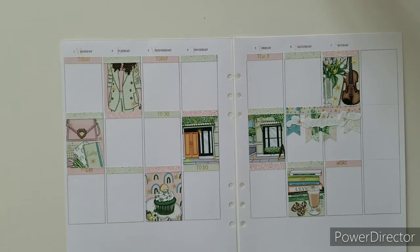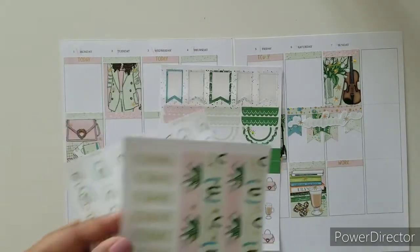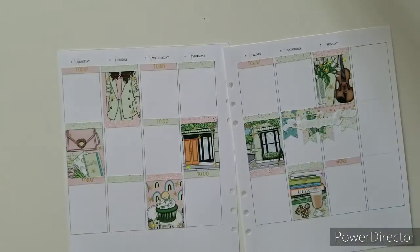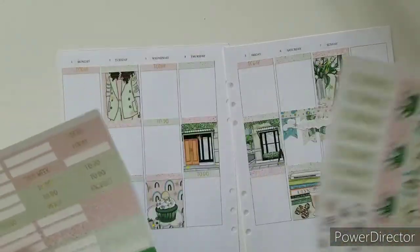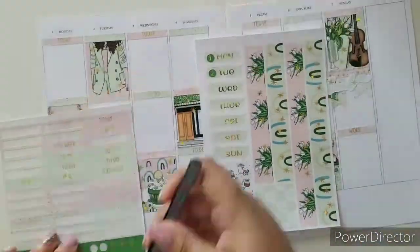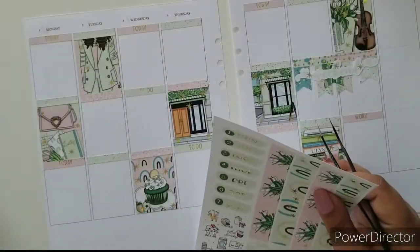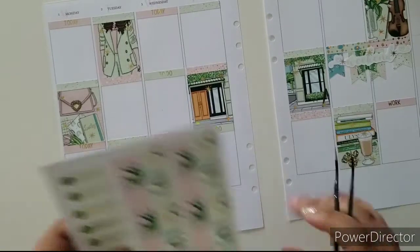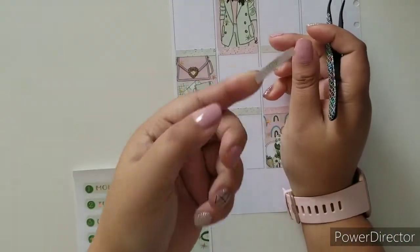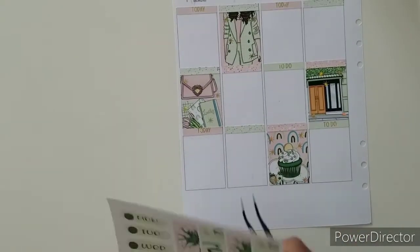Let me start doing the date covers. I'm just going to fast forward this real quick. As I was placing the date dots on the date covers, I realized I still have this on my hand, and then I started thinking — wouldn't it be nice if I just had the sticker book?